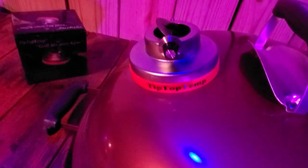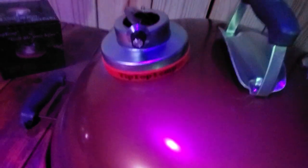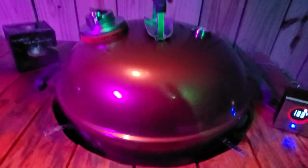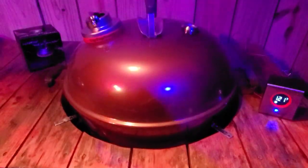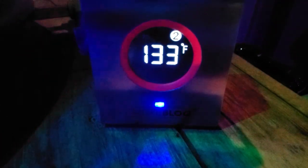That Tip Top Temp gauge is awesome. I watched some videos on this with people using it. Can somebody tell me exactly why some of these rings say Maverick on them? Did Maverick originally own this and then sell it to the Tip Top Temp company? Can somebody shed some light on that? Either way, I've got a dependable meat thermometer to tell me what my temps are doing inside and out.